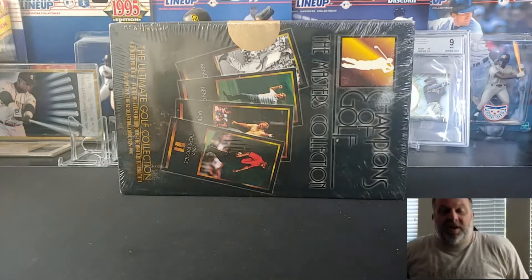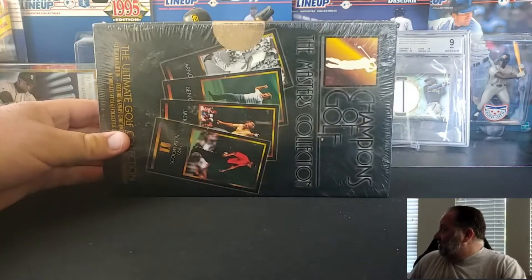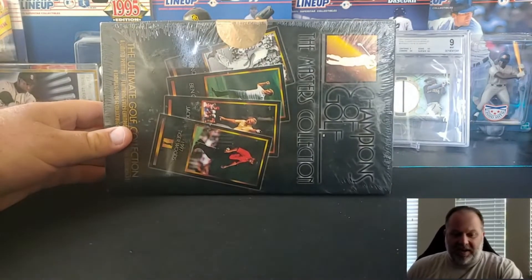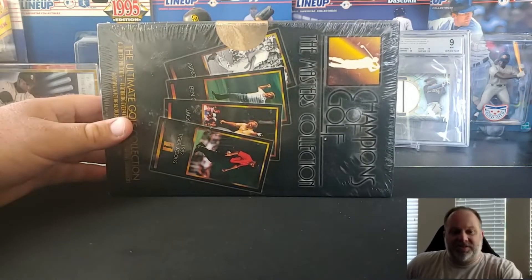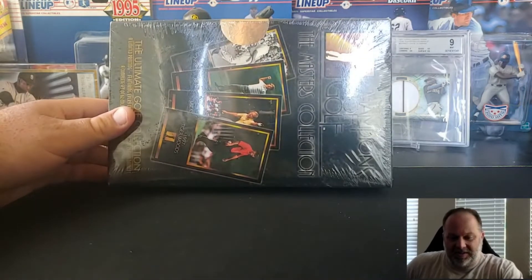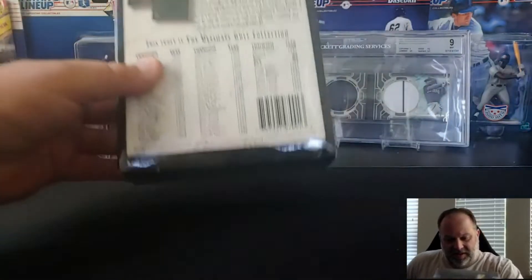What's going on upcyclers, back with a quick one for you today. I got a really good deal on this box and it's been sitting on my desk for a couple of months now. Since the Masters is going on right now, I thought it would be a good time to open it.